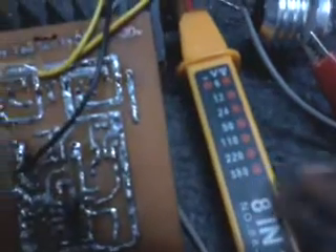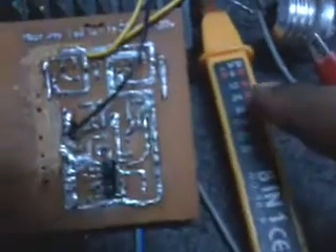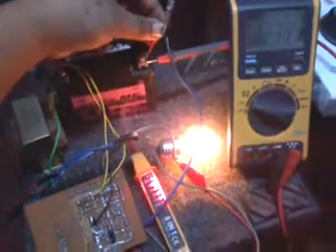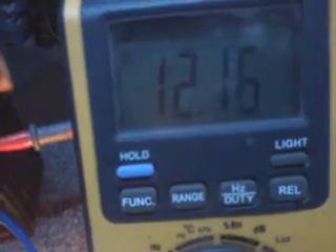This is the LED voltmeter and this is the digital voltmeter — this monitors the battery source, and this one monitors the output from the transformer. Now this is the 220 volt bulb as the load. I will connect this now.